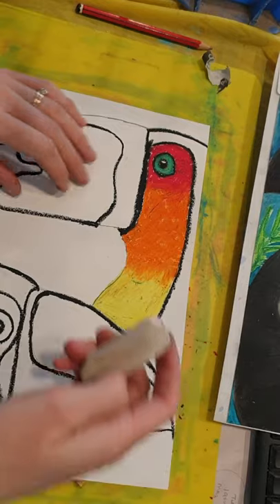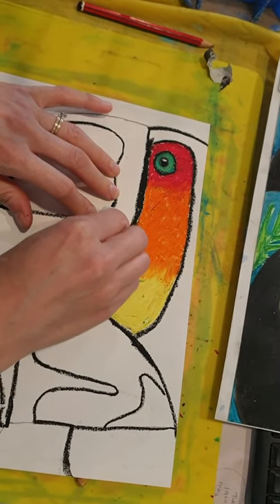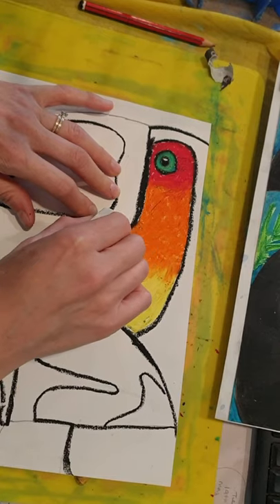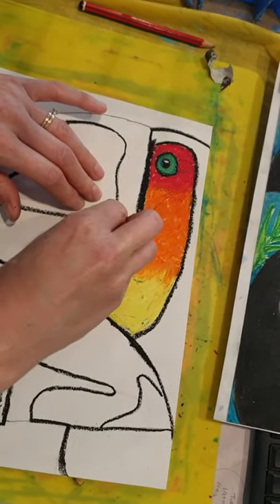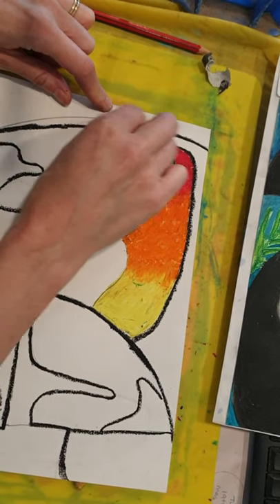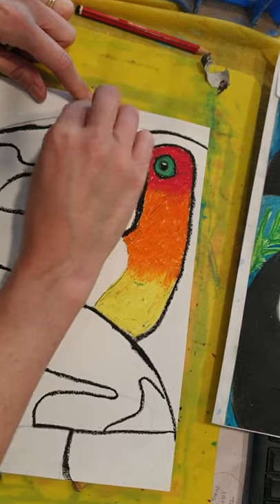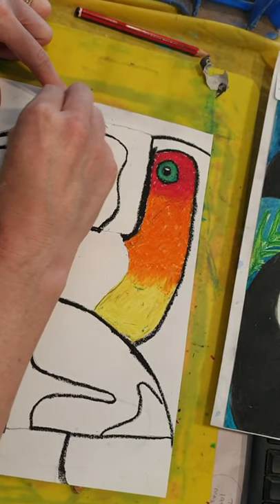I'm going to erase the lines that don't have oil pastel on them. I'm going to be using lighter colors and I don't want my pencil lines to show through the oil pastel. You can just erase the pencil line — try not to touch the oil pastel with your eraser because it will smudge, so just be very careful of that.